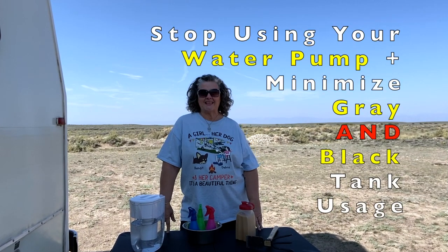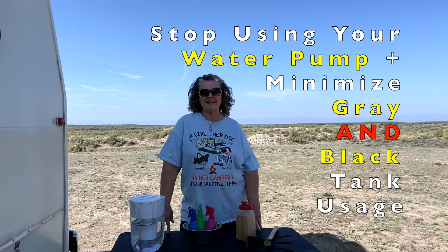So how do I keep from using my gray tank and my water pump when I am boondocking? That's what I'm going to share with you today.